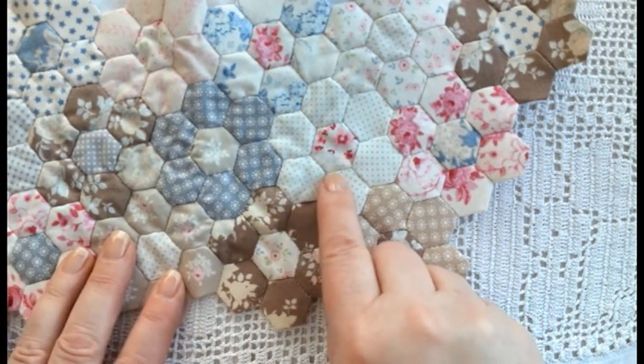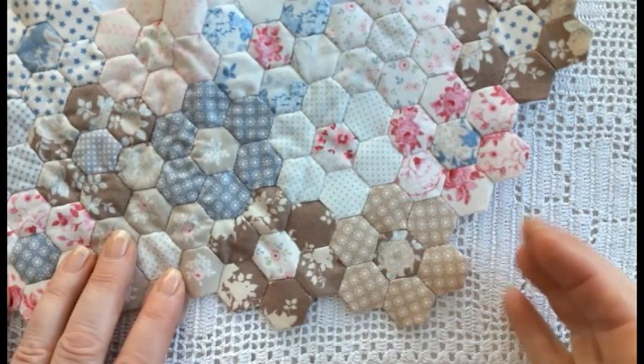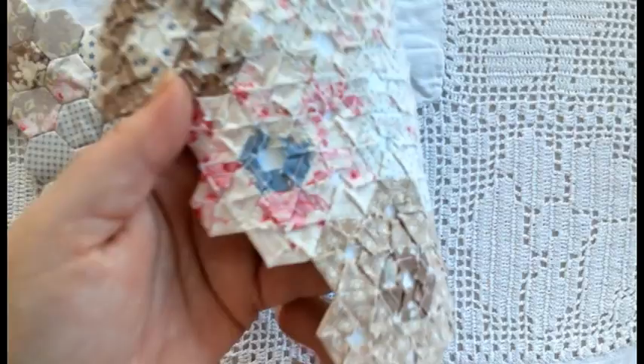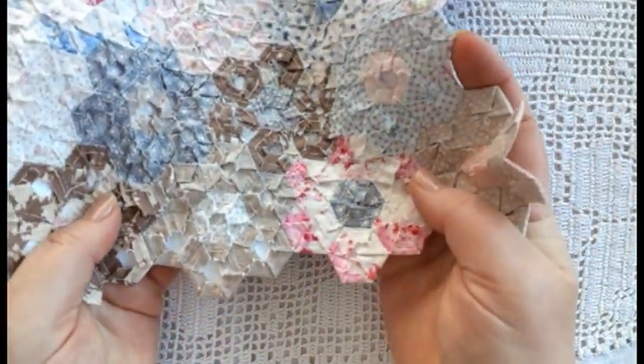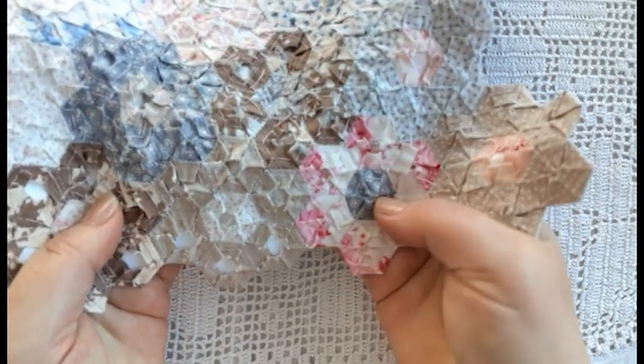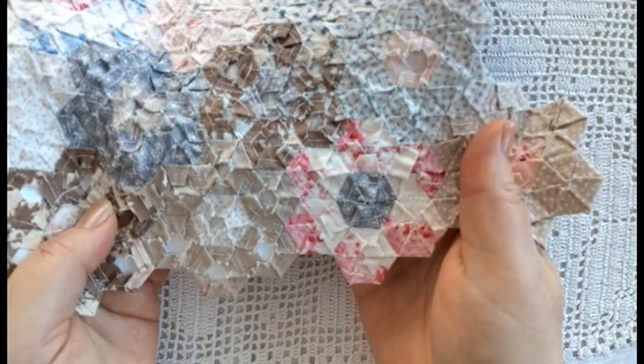Again you can see here the side measurement is half an inch. I think I almost prefer the back of this to the front, and all the hexies were thread basted — I'm going to show you how I did that in just a moment.